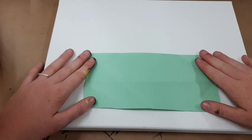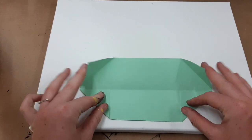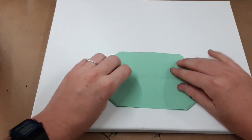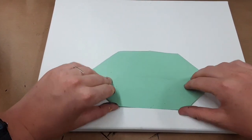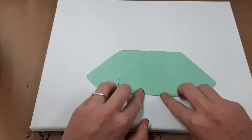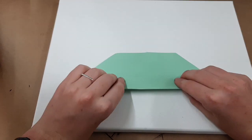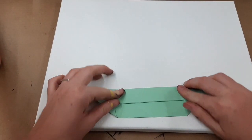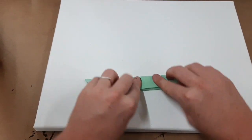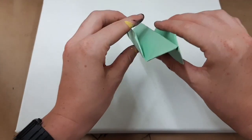With your first half of the square, you want to take both edges like so and fold them in like this. Then you want to flip it over and fold the bottom half towards the middle. Again, you want to take that side and fold it again, flip it over and fold it one last time. You should end up with something that looks like this.